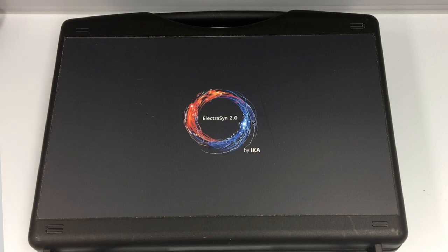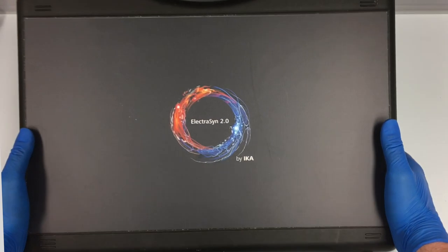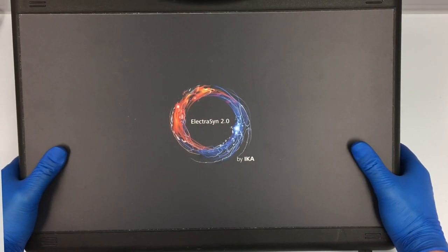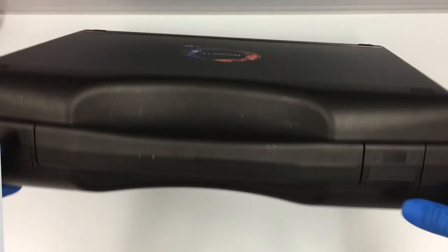Hi guys, welcome to the IKA Electrosyn video user guide. First off, we're going to show you what's included with the IKA Electrosyn and how to set it up from the box. When you order the Electrosyn, it comes with this nice carrying case which you can use to transport it if you ever need to move it around the lab. So let's go ahead and open this up.